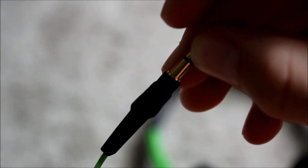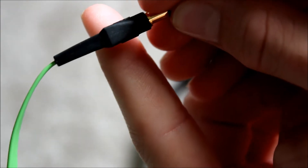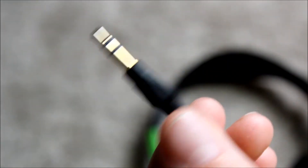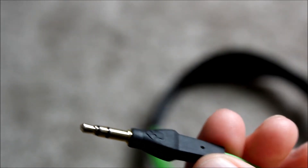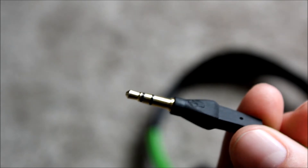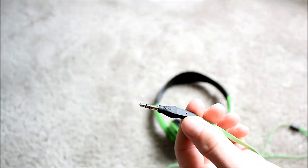The next thing I really don't like is how the jack is just straight. I like them when they kind of have a 90-degree angle. They made this straight, which I really don't like because I'm afraid I'm going to break it off and get the jack stuck in my phone. So yeah, that's not really a big pro for me.